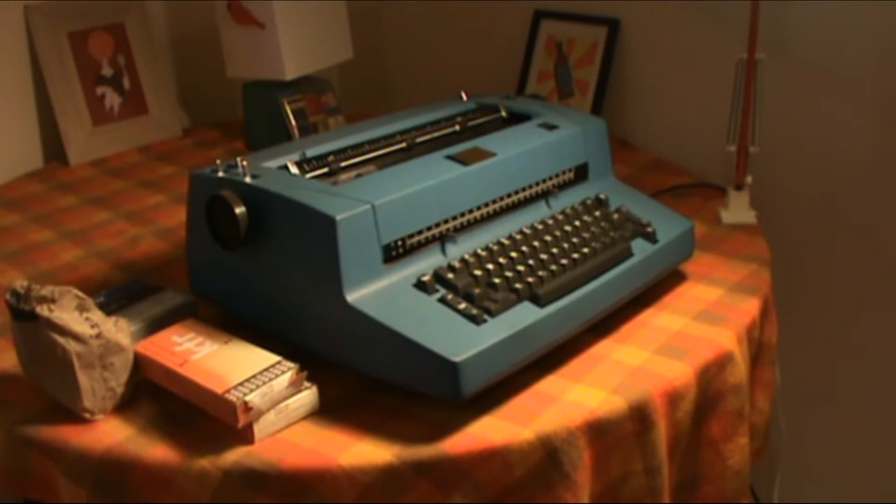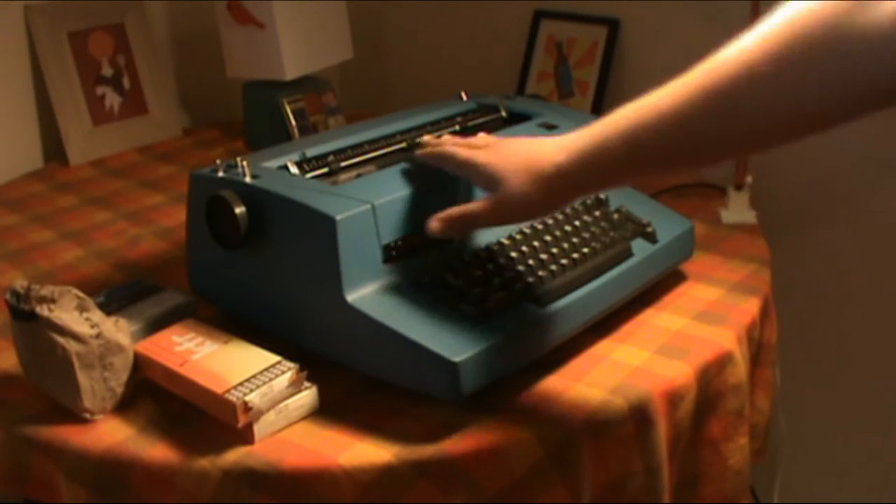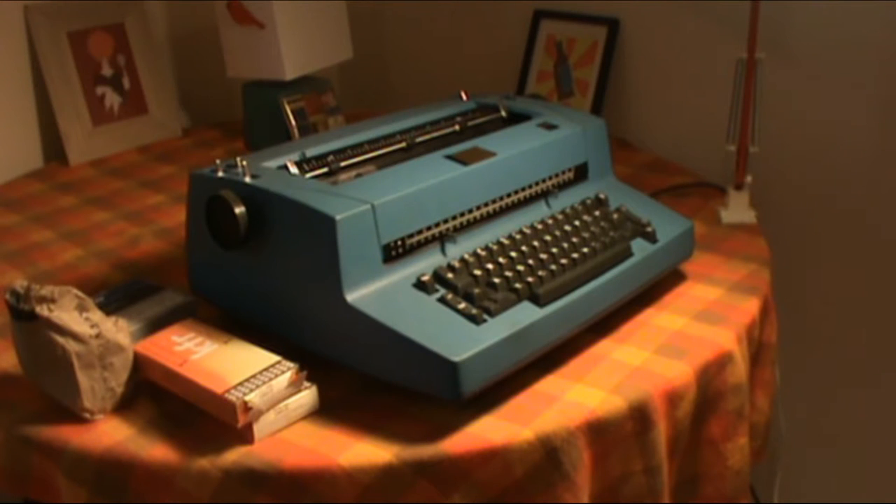Turning back to the typewriter, it's in a very beautiful blue and in good condition. There's no significant paint chipping, damage, or scratches. These machines were very well built.